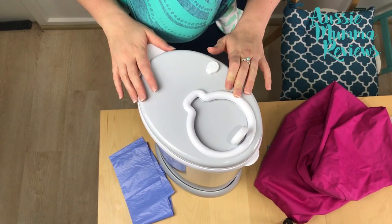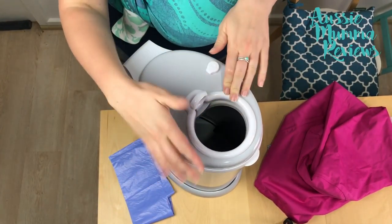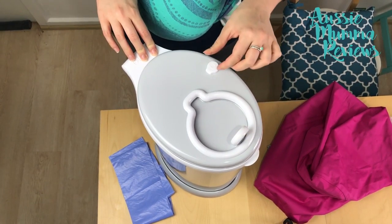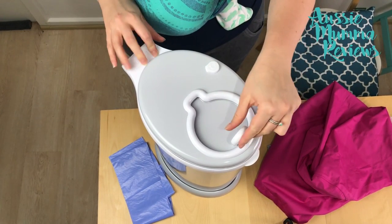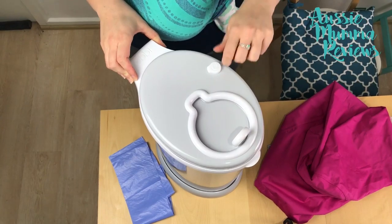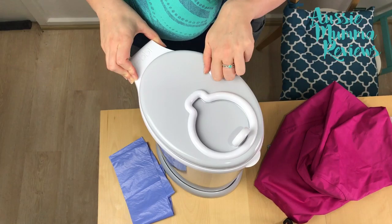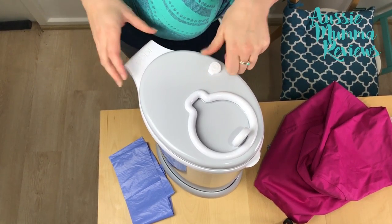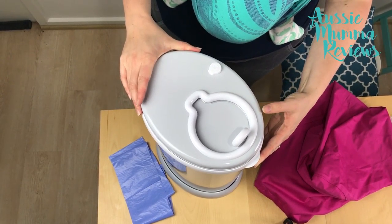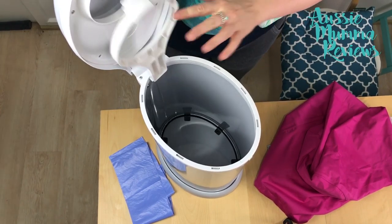This is the top view of the Ubi Nappy Pail. It has a slide opening — I thought it might be a little bit small but it definitely fits a well-soiled nappy through there. It slides closed. It does have a safety feature where you just twist this knob and it locks the slide closed so that no little fingers can get in, and you just twist it and it easily opens again.